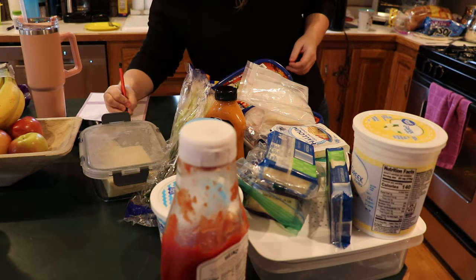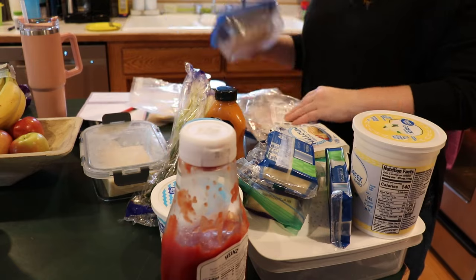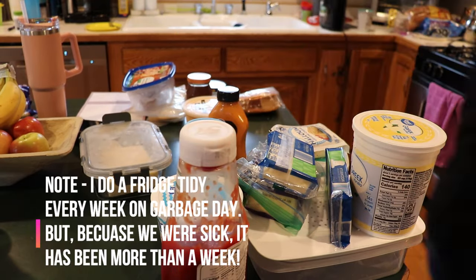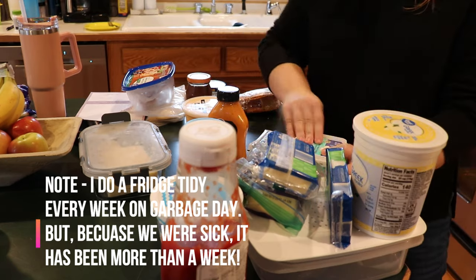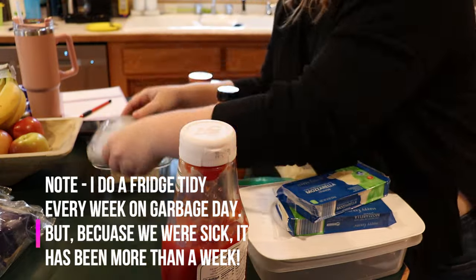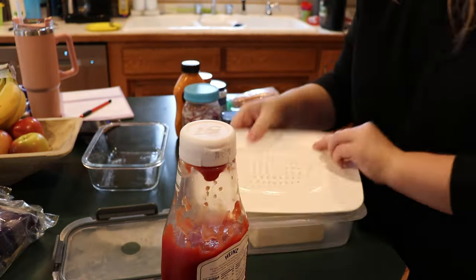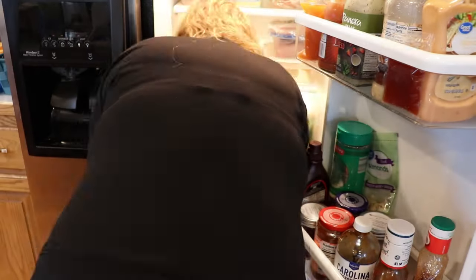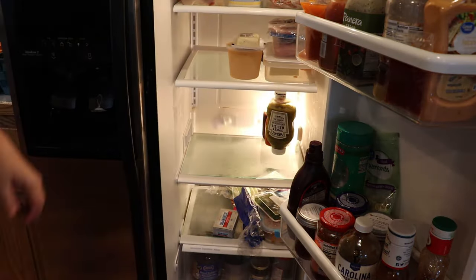I'm going through checking expiration dates and reorganizing things so items with upcoming expiration dates get used first. I'm also getting rid of things that just haven't been eaten in a while — meaning if I keep moving something around from shelf to shelf, maybe it's just time to go and we're not going to eat it.